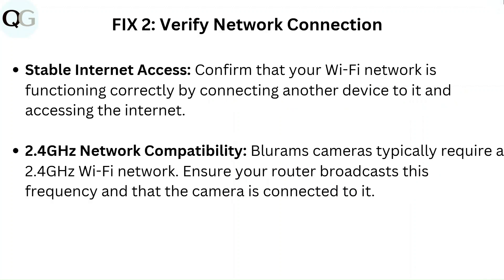Fix 2: Verify network connection. Confirm that your Wi-Fi network is functioning correctly by connecting another device to it and accessing the internet. BlueRam cameras typically require a 2.4 GHz Wi-Fi network — ensure your router broadcasts this frequency and that the camera is connected to it.